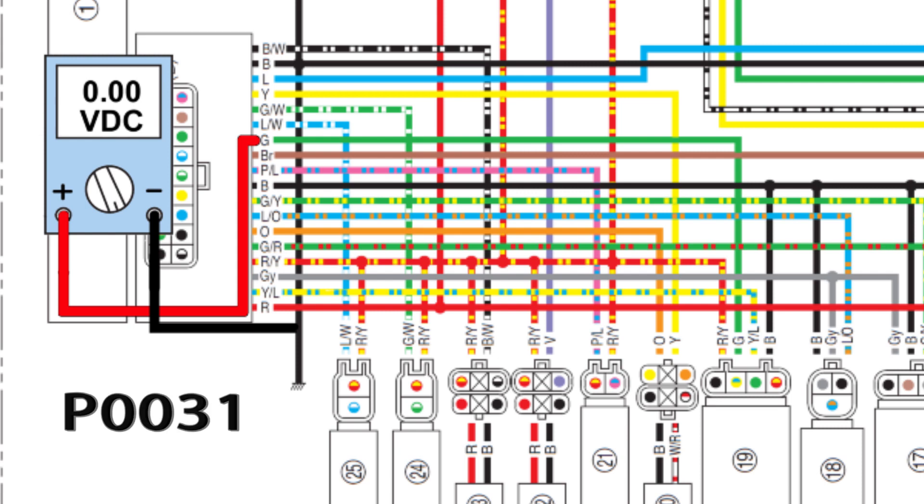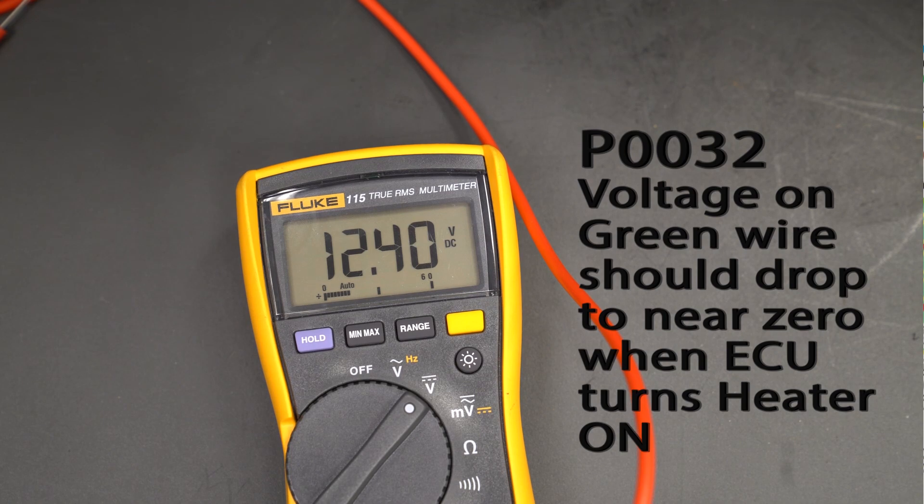P0031 could be caused by an open power or ground wire, or a failed heater element — basically indicating there is no voltage coming in on the green wire to the ECU. P0032 indicates there is no voltage drop on the green wire when the ECU turns the heater on, which could be caused by a shorted heater element in the O2 sensor.